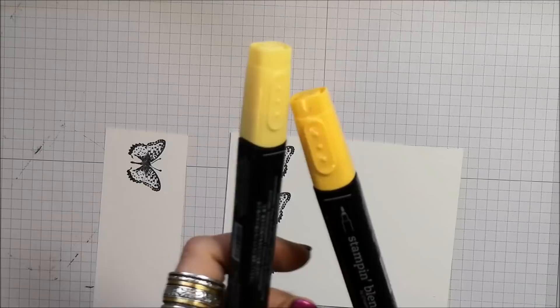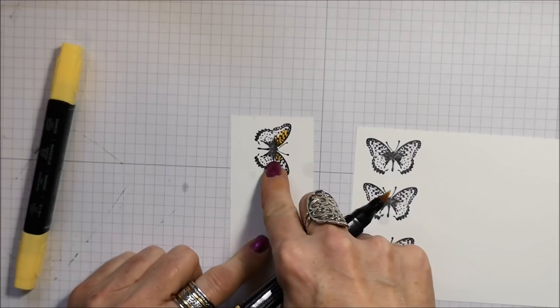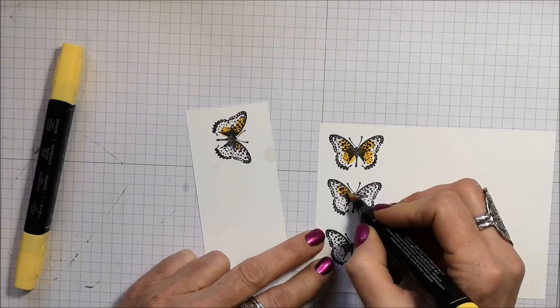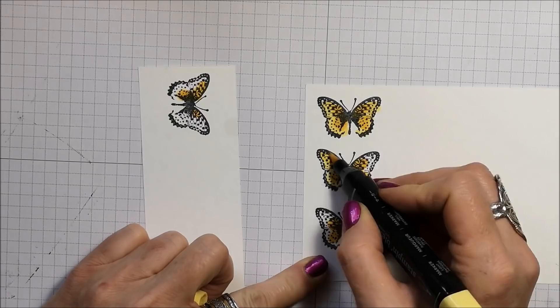I won't need them all for this project, but I'll have them for future projects. Now I'm taking my Stampin' Blends — I'm using Daffodil Delight in the light and the dark. I'm going to start with the dark. The bottom wing we don't need to worry about — we're just going to do the top half. I'm going to color them all the same. And now I'm going in with my light Daffodil Delight.